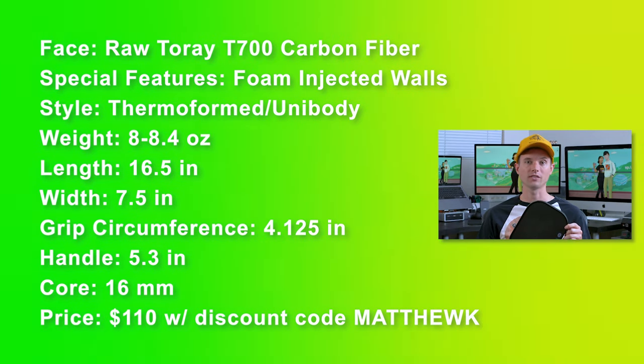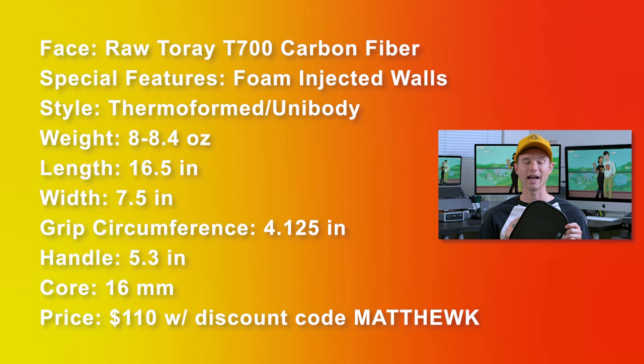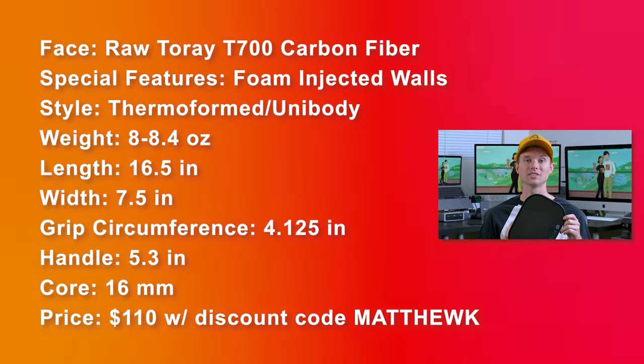The price of the YSF is $120, but with promo code MatthewK you get it for $110, and I think that is an absolute steal.